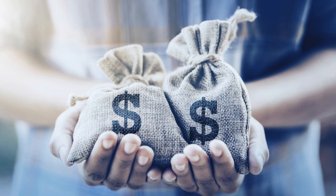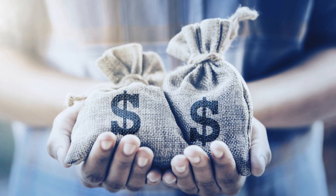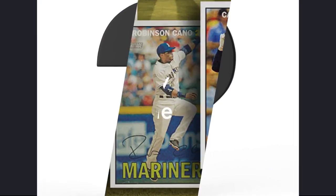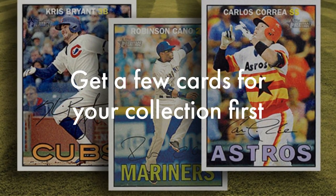Being a baseball card collector is not that hard. If I were someone who had just started collecting baseball cards, I would not do it for the money. I probably would have just opened some packs and tried to get my favorite player, like Aaron Judge.